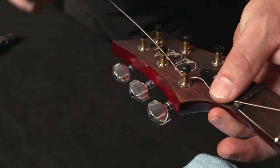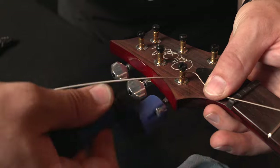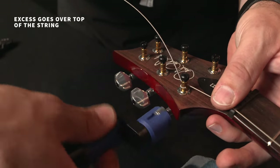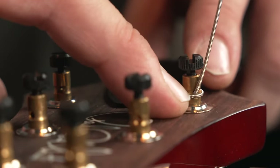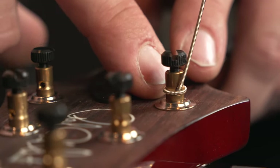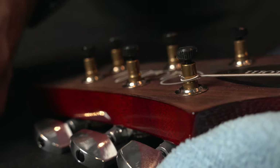Our next step is going to be to wind the string up. We're going to take our string winder, start winding, and make sure that the excess goes over top of the string so that our wind is underneath. You want about a half a turn to three quarters of a turn of wrap. Our last step on this string is to go ahead and clip the excess.